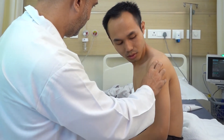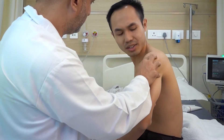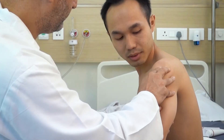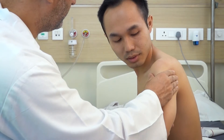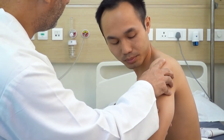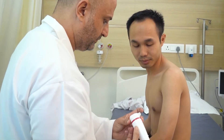Identify the tender points and concentrate the treatment with Cura laser over this area for optimum results. The surface area of the shoulder is small, so use the small therapeutic head to cover the area in a single treatment session.